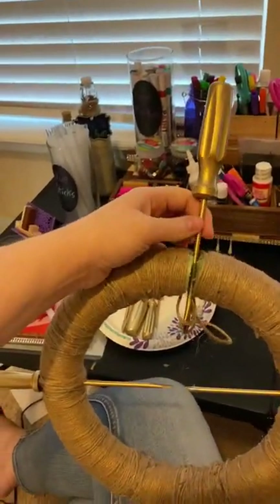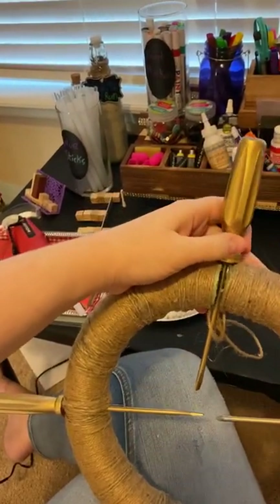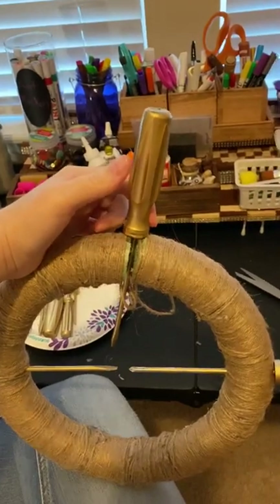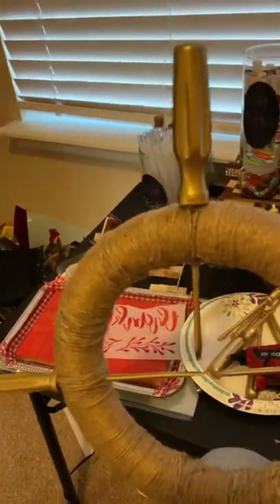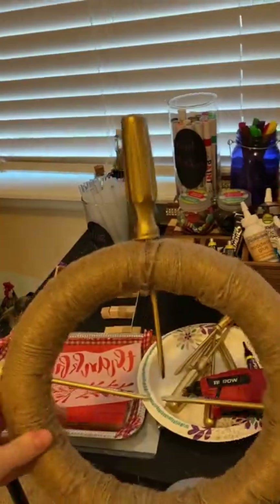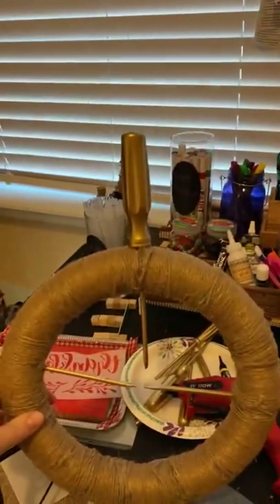Something bad happened — I had made the hole too close to the seam of the styrofoam, and as I was putting in the third one it broke in half. I had to get a little creative and figure out how to fix this mess. But good as new — nothing a little super glue and some hot glue can't fix. You can't even tell there was that issue.